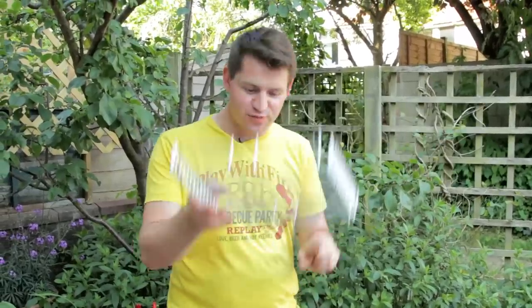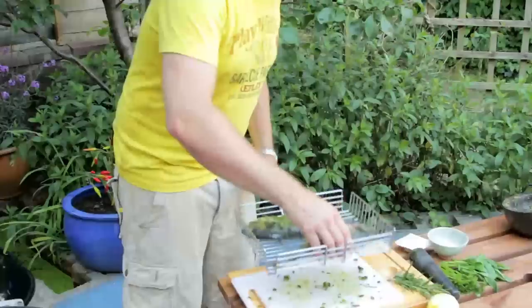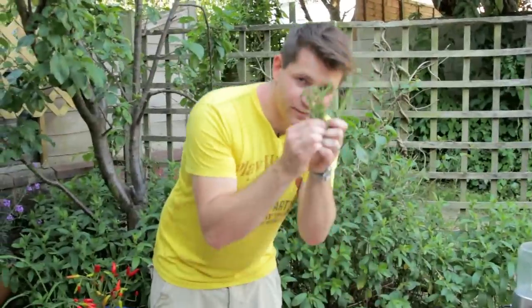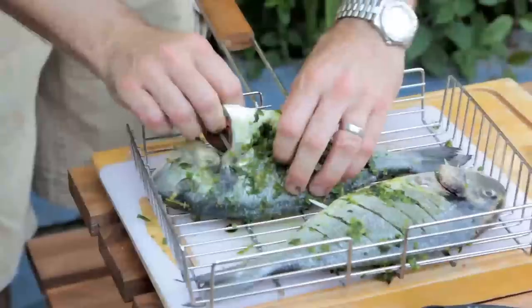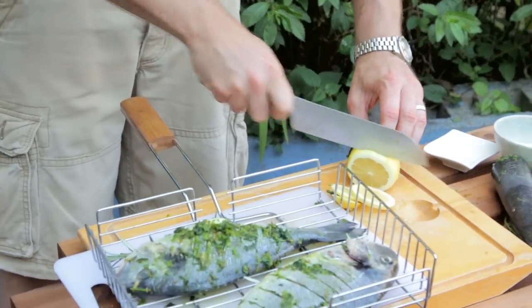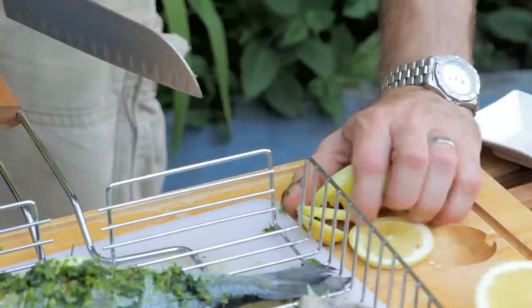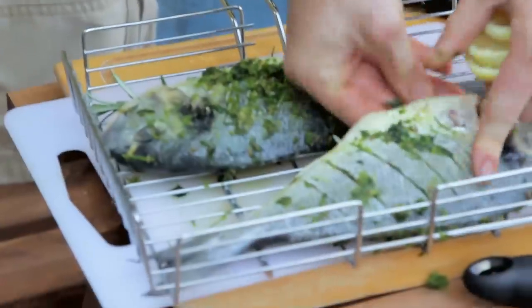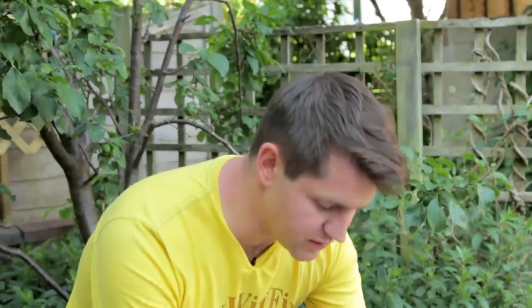I've got one of these fancy fish griller thingies — they're great because they're going to hold the fish together and stop everything from falling out. Put your fish in and then take some fresh rosemary from the garden; rosemary works really, really well with fish — it's not just for roast lamb, so give it a try. Stuff it into the cavity, then take our lemon from earlier and just cut it into some slices. Stuff a few slices inside the fish as well. The lemon is going to cook and steam the fish from the inside, giving you a lovely citrus perfume and aroma.